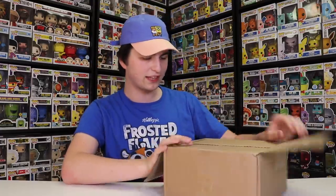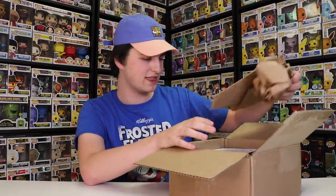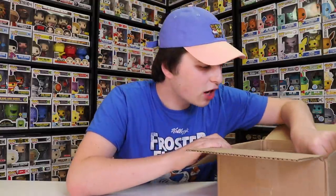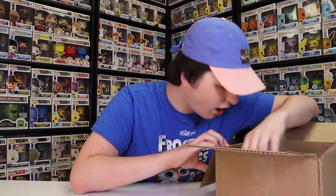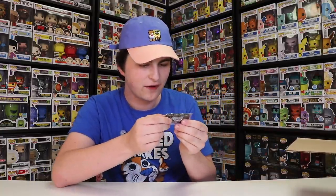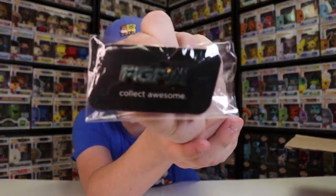Alright guys, I just cut the tape. Now let's see what is on top here. First off, there's paper, of course. Oh, I do see a logo pin! So I guess we can start with that. I also saw on the paper that there should be a sticker in here as well of the logo. Let's show off the logo pin first — I think this is supposed to be Godzilla. You guys can see right there, that is the logo pin.